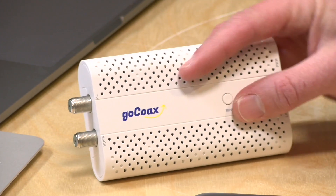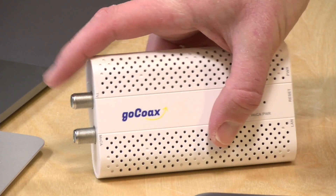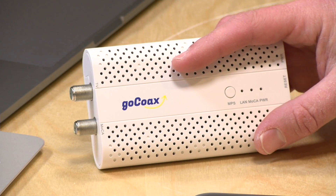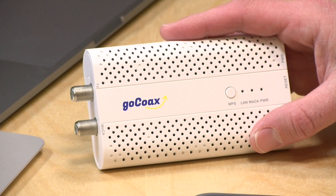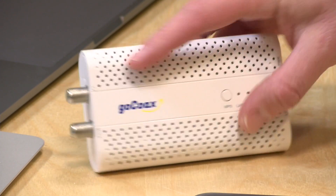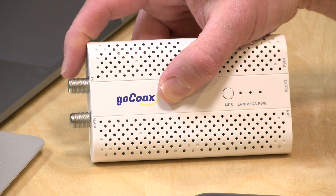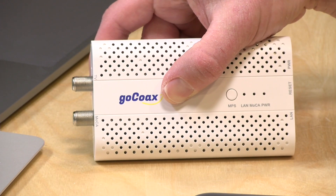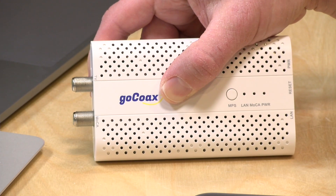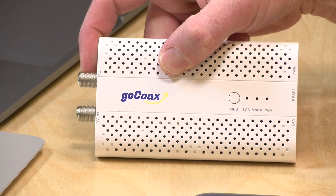Once you get these things connected, they will find each other and bridge your computer network over your cable TV wiring. It's really, really simple. A little later in the video we'll go into the control panel that you can access on each of these devices and see exactly how that connection is doing. But for most people, once you make that initial connection you're done, and you'll get a really high-quality, high-bandwidth connection between different points in your house that I think is a lot better than Wi-Fi.